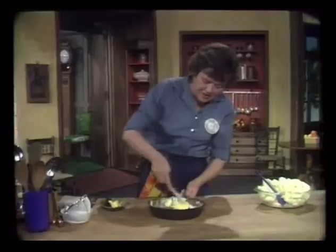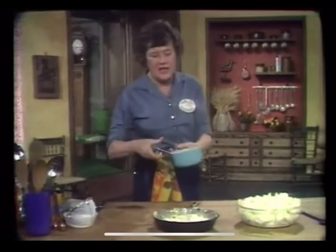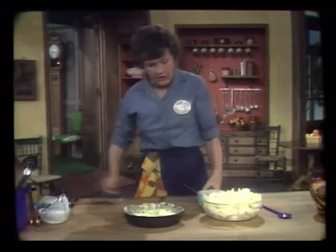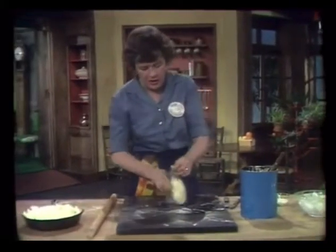Butter — a stick of butter. I have a lot of butter, auberge tatin. Now I'm going to put a little more butter on that, and a little more sugar. This is cold and hard as it should be.